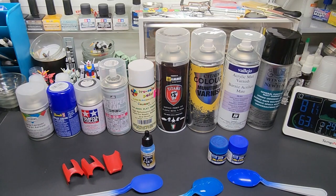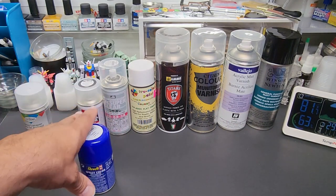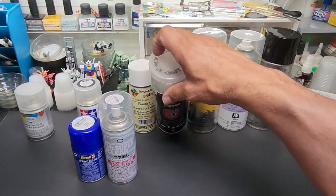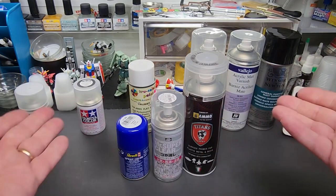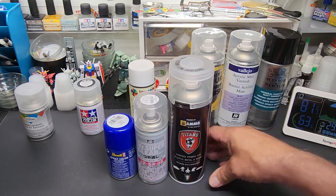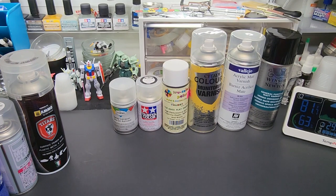On camera I'm going to spray Revell, because I've never tried it before, Mr. Super Clear matte — I've used their gloss in the can but not the matte — and Titans, since I've had a few questions about that one. Not that it's special to watch — it's just clear going on, it'll all look the same. I'll do these three on camera and the rest behind the scenes, then show all the results at the end.